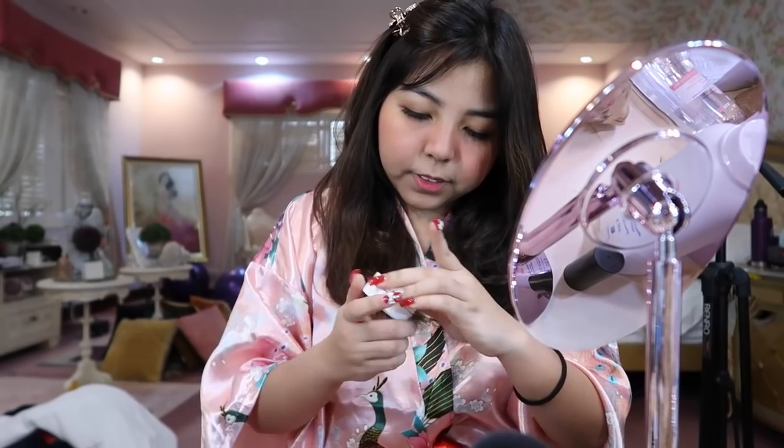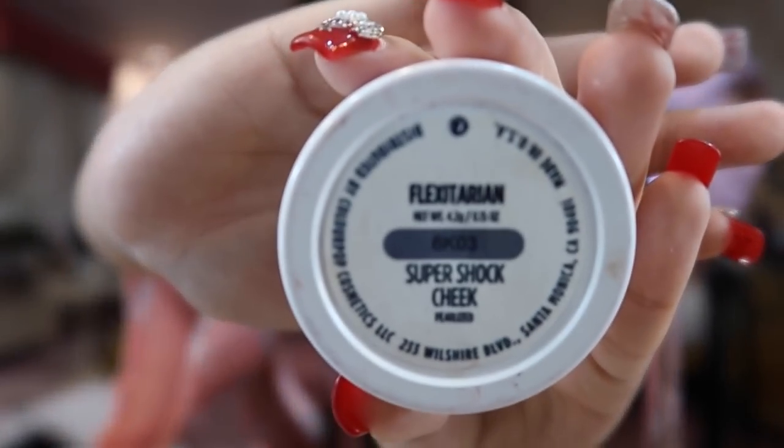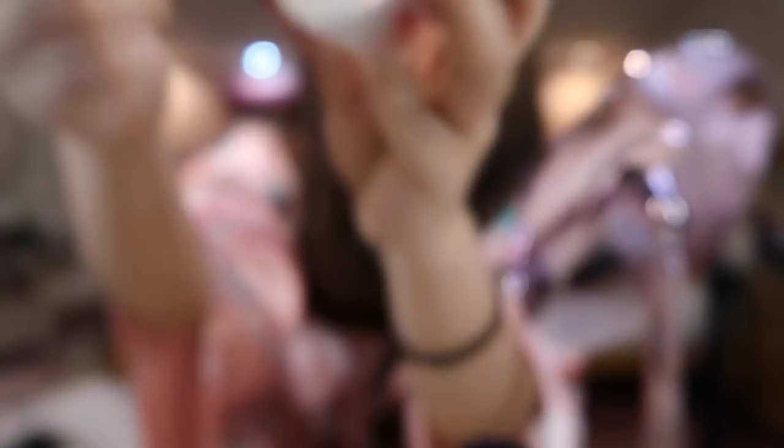I bought this online from Colourpop. The shade is Flexitarian. It's so beautiful — it gives you an amazing glow.